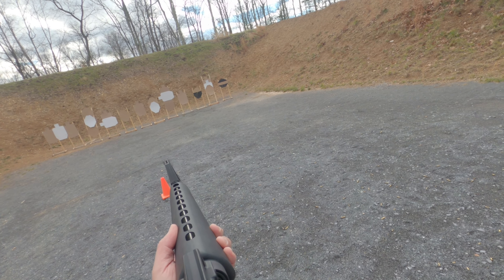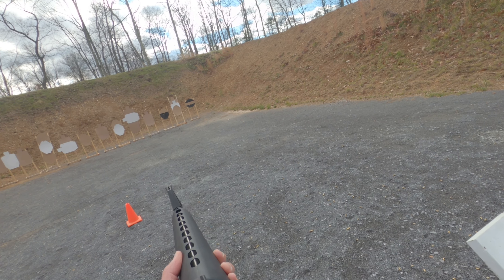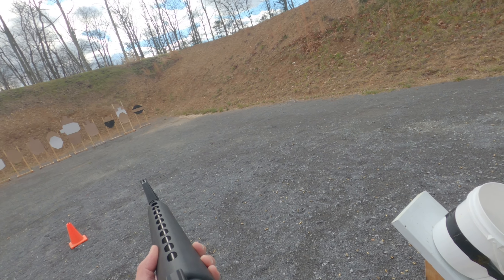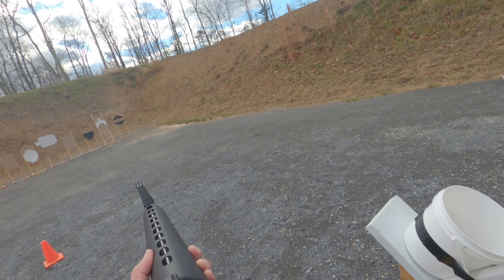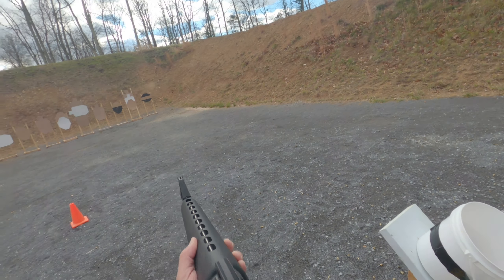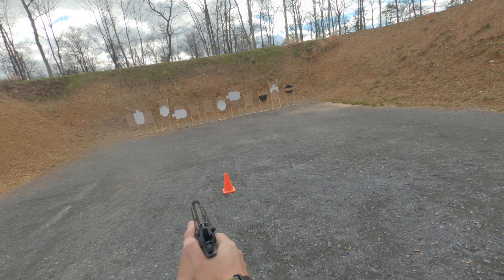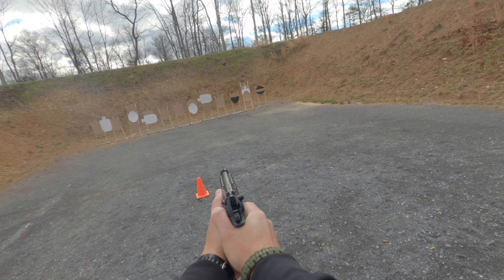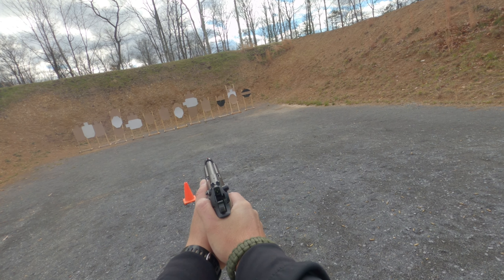On all of these stages, all of the cardboard with heads are pistol targets. All of the octagonal targets are rifle targets. And almost all steel is pistol only. This is a pretty straightforward stage. You can shoot the paper with pistol or rifle as required. Pretty simple.